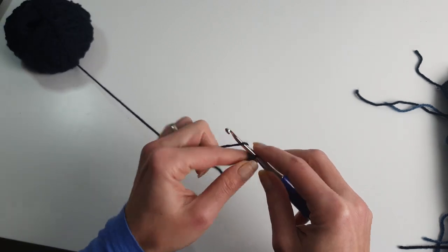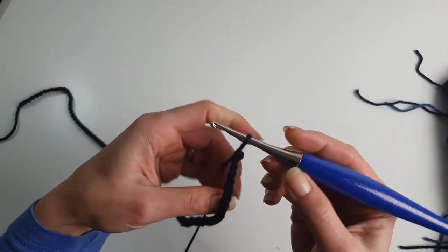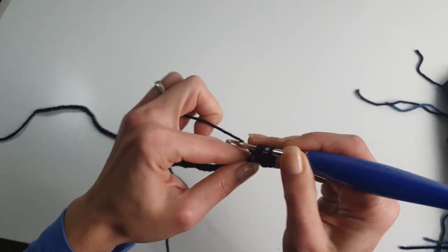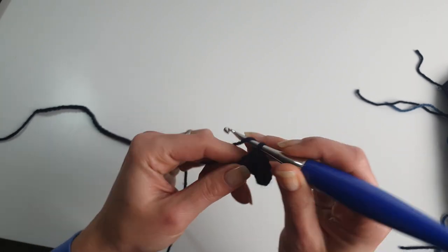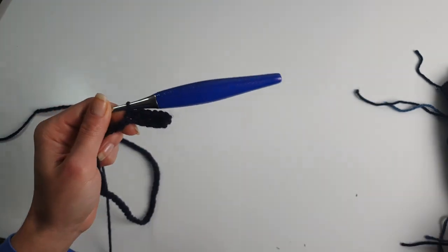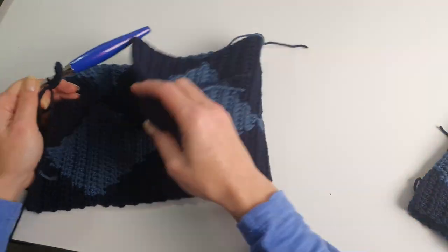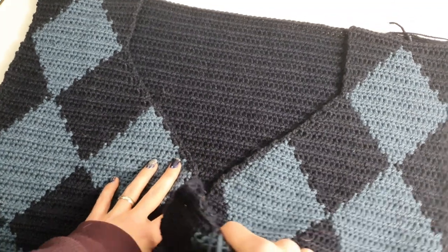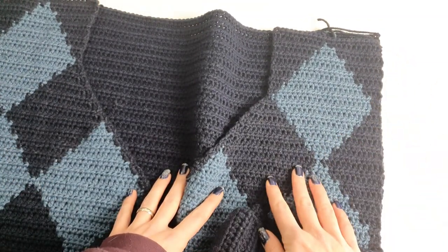We will need to work the same number of rows as for the front panels — we had 62 rows in total, if you decided to keep the same length. If not, work the same number of rows as for the front. So I will work 62 rows and then we will meet again. After the back and front panels are done, you'll have to stitch the shoulders and we will start working the sleeves from the armhole.